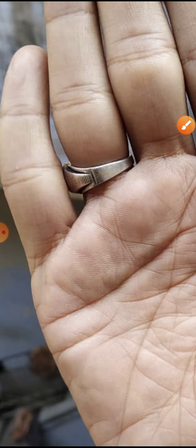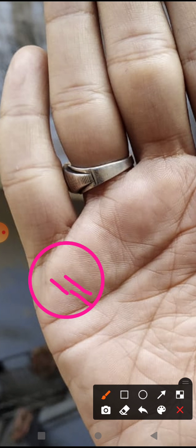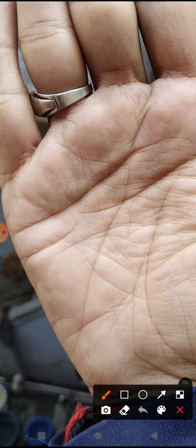Let us come to know about the Mercury mount. The Mercury mount has a few lines on it. This indicates the person is very good in behavior, very analytical in nature, and also scientific in his thinking.